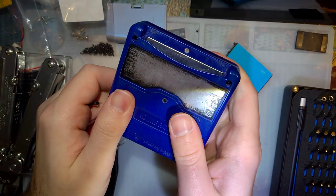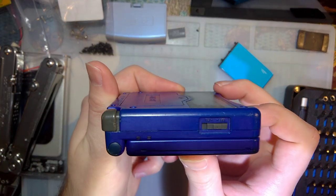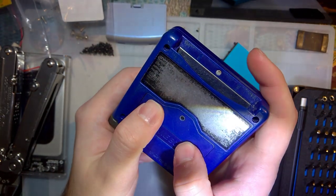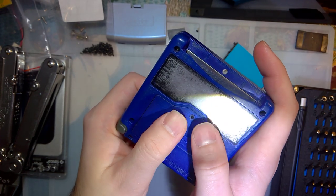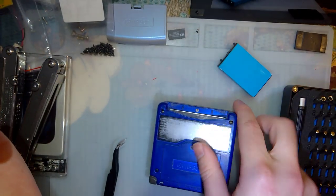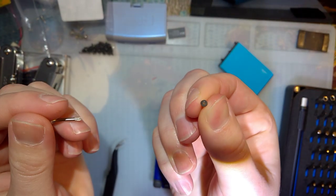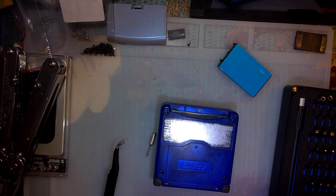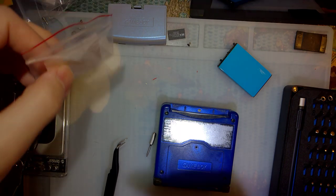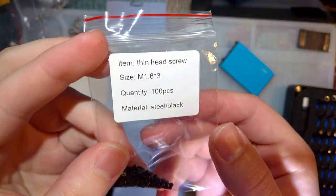And yeah, there we go. Good enough for me. It's nice and flush too — that's nice. I'm going to try and find some screws that fit a little bit better, but this is certainly way better than the rusted monstrosity. Thanks for watching, and just to repeat — those are M1.6 by 3 millimeter screws.